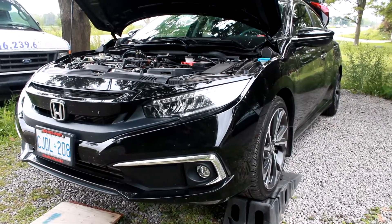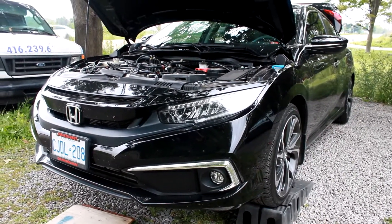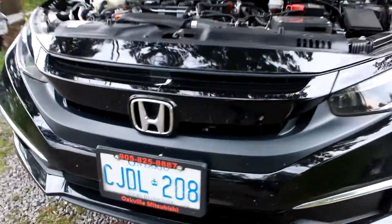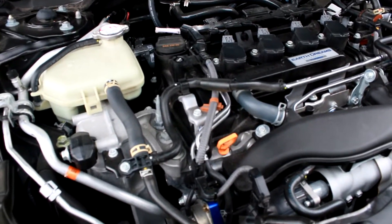What's going on guys, welcome back to another video. Today we will be doing an oil change and a transmission oil change on a 2020 Honda Civic 1.5 liter.